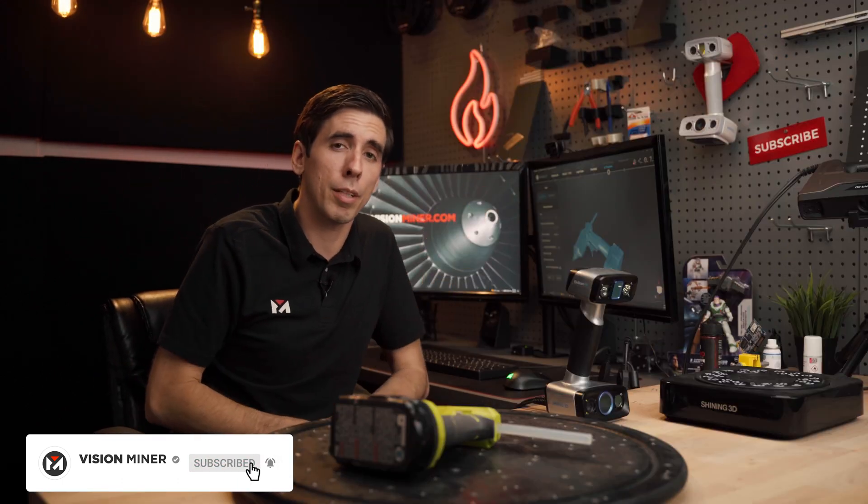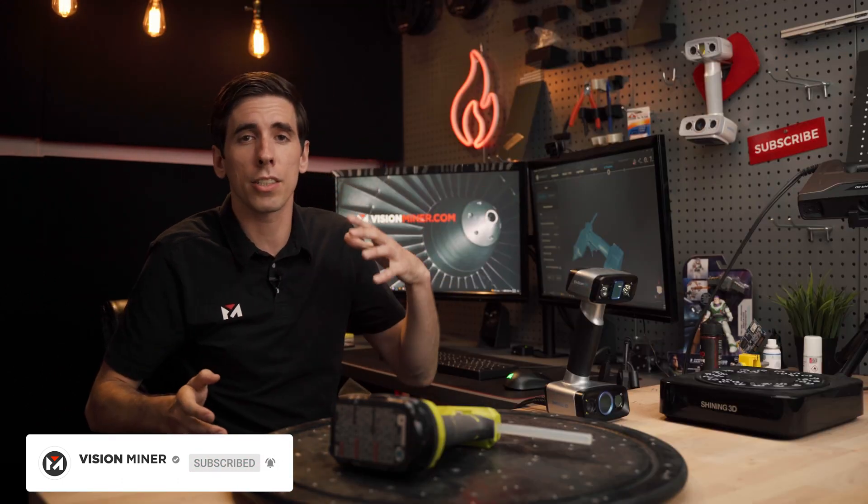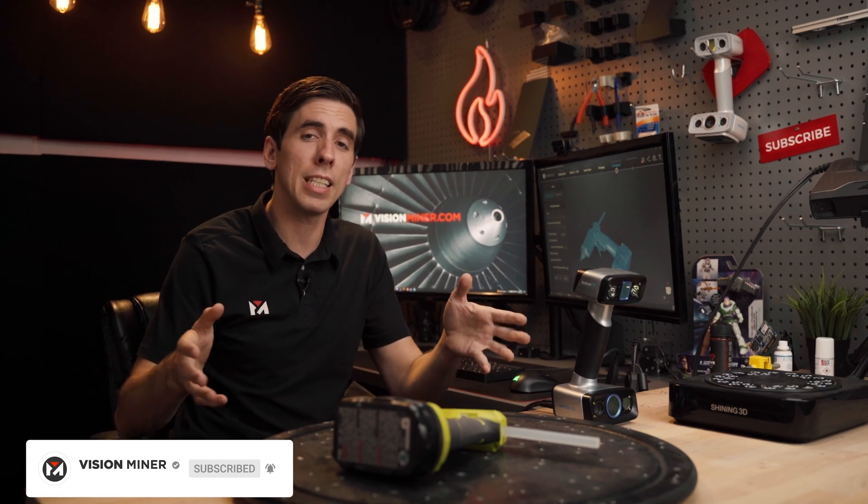Check out visionminer.com for all your 3D scanning, digitalization, and 3D printing needs. We've got SLS, FDM, 3D scanners, accessories, materials, and all kinds of cool stuff — we're here to help. Give us a call or shoot us an email. Have a positive rest of your day, and I'll see you on the next video.